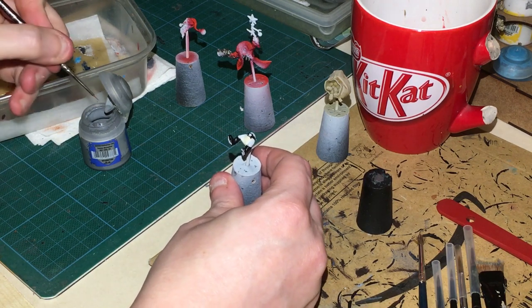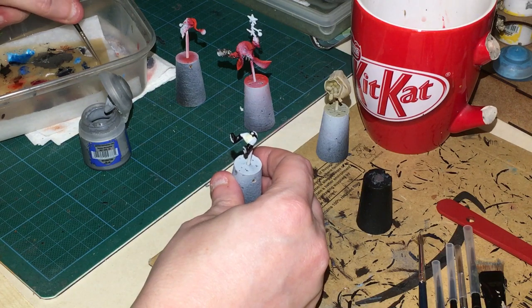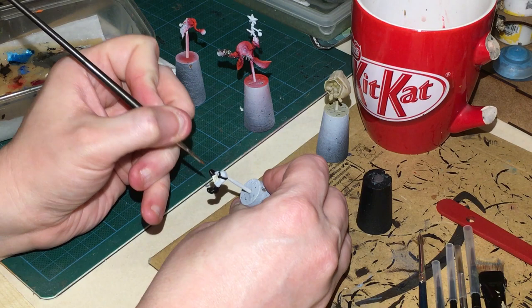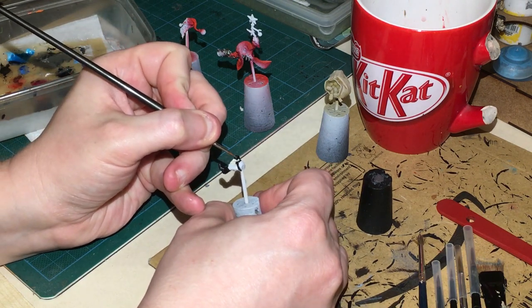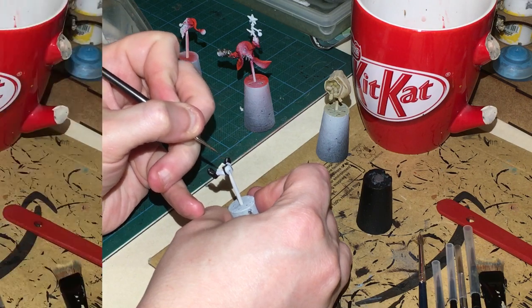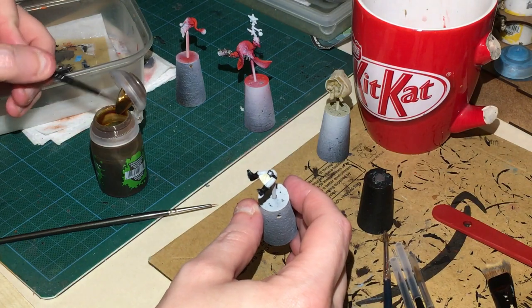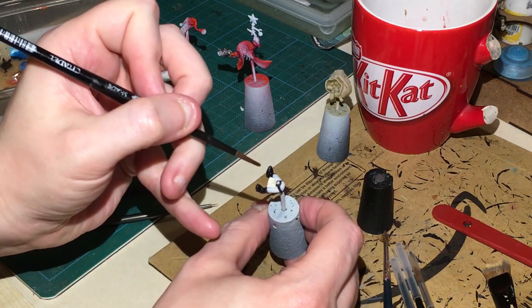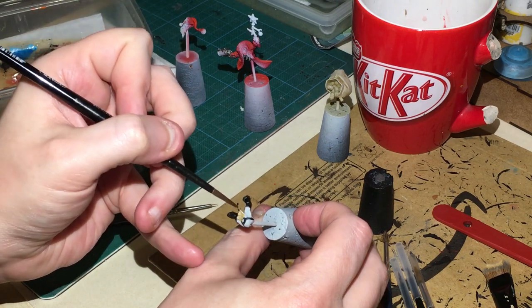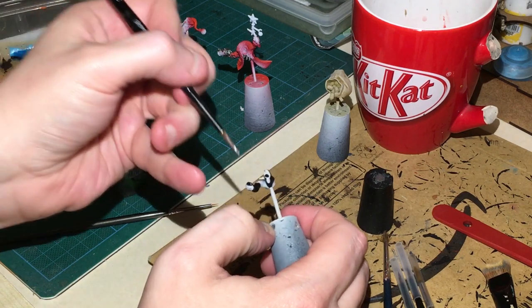I've also gone ahead and painted the boots, belt, and belt buckle black, so we're going to highlight those. It's going to be just some Dawnstone thinned down and applied as edge highlighting - just tiny grey highlights on the boots. Then going to hit it with some Seraphim Sepia all over that, which will take the white down to the color we're after.